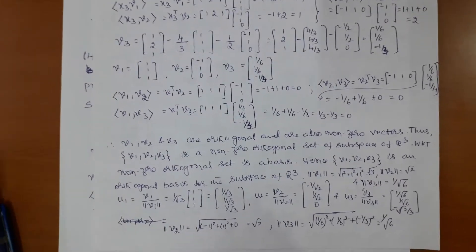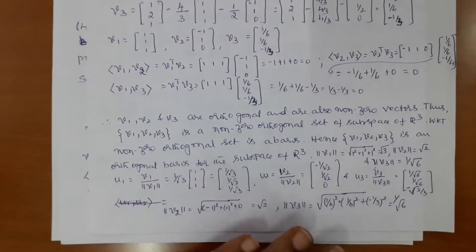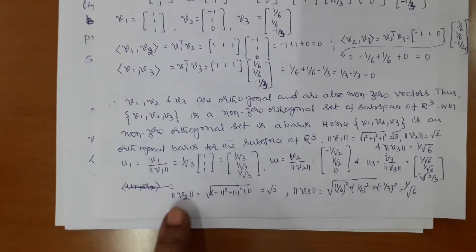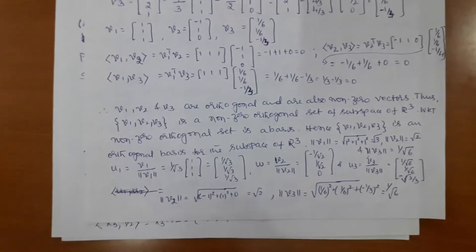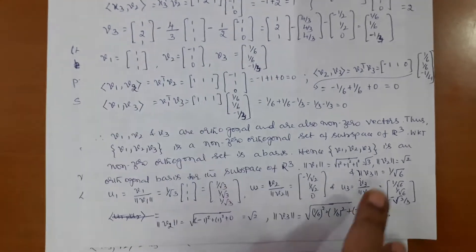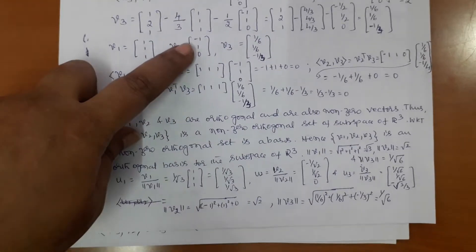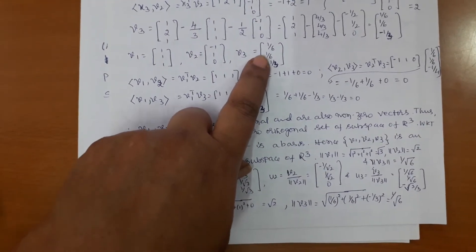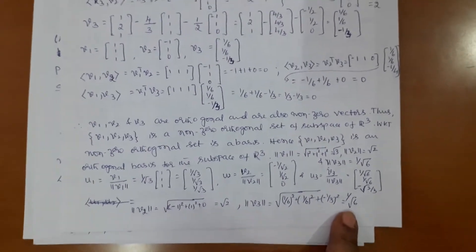Here they are asking for an orthonormal basis, not just orthogonal. We have to normalize: divide each vector by its corresponding length. First calculate norm of v1: square root of 1² + 1² + 1² = √3. Similarly, norm of v2: square root of (−1)² + 1² + 0² = √2. Similarly, norm of v3: square root of (1/6)² + (1/6)² + (−1/3)², which simplifies to 1/√6.